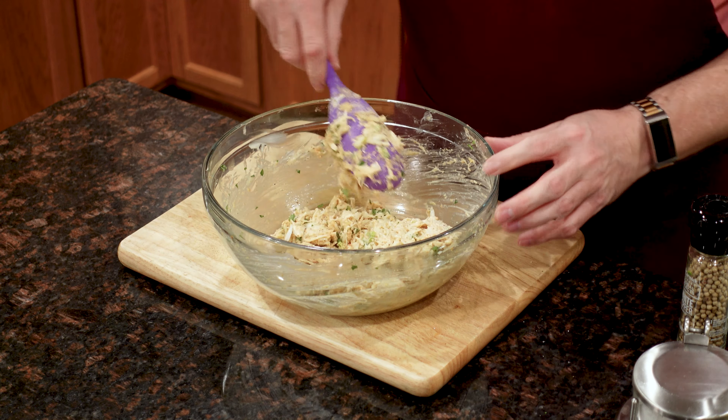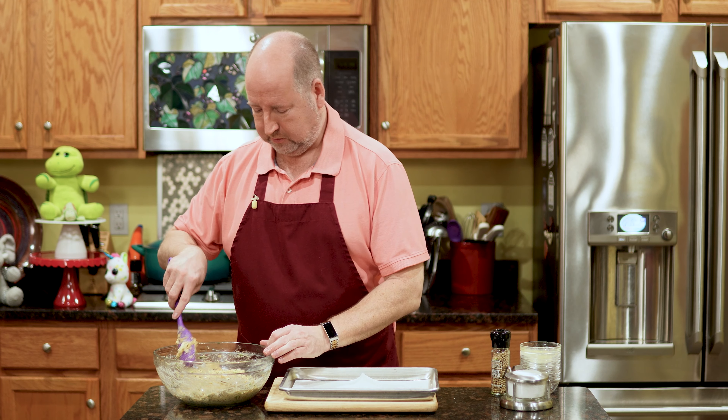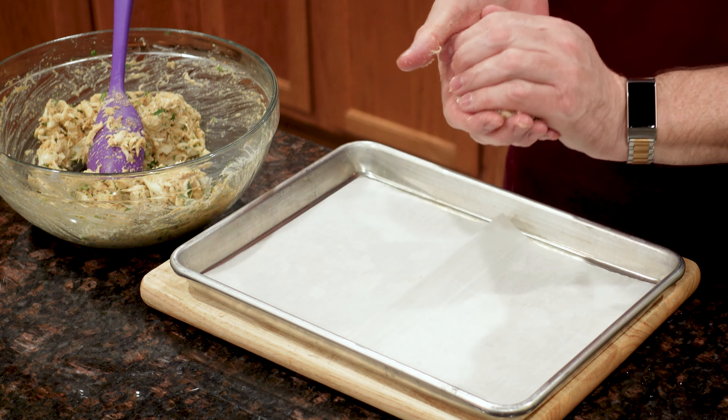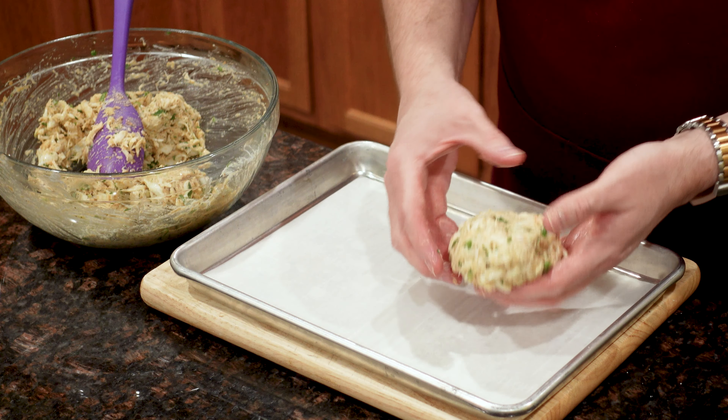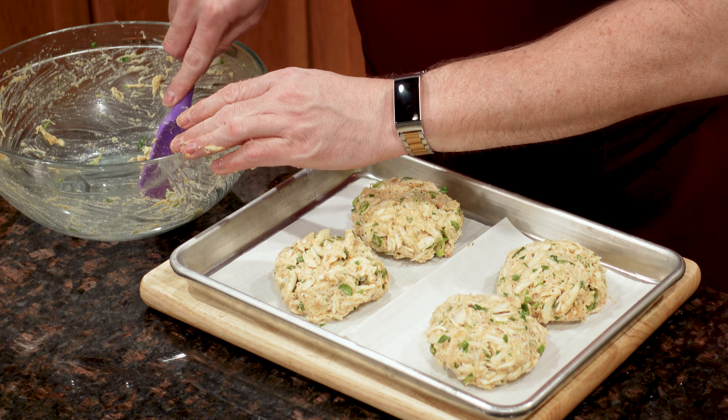This is pretty well mixed. Now we're going to make our cakes. I have a little sheet pan lined with parchment paper — if you don't have parchment you can use wax paper, it's just to help with cleanup. We're going to divide this into four equal parts, and using your impeccably clean hands you're going to make them into little cakes — actually very big, healthy cakes. And look how well that's holding together just from that extra breadcrumb.